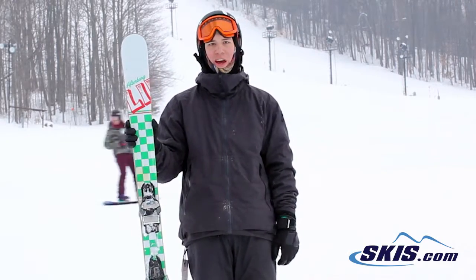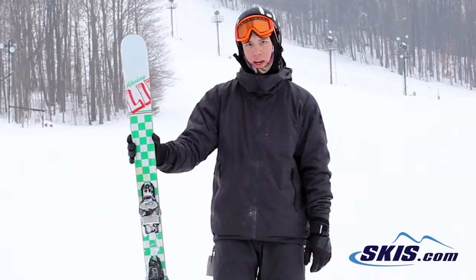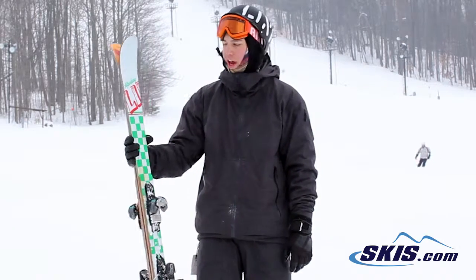Hey, this is Josh. I got off the new After Bang By Line. This ski is unchanged from last year, still using full skate deck construction. You've got butter zones in the tip and tail. Fully symmetrical, you can flip mount this ski. The only thing that was changed from last year is the graphic.